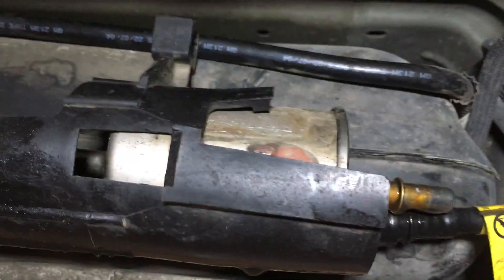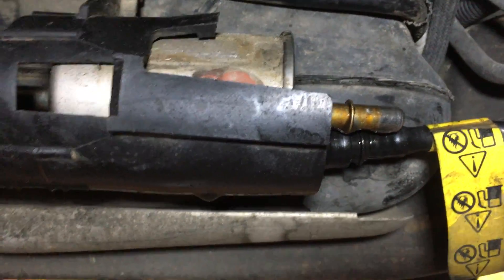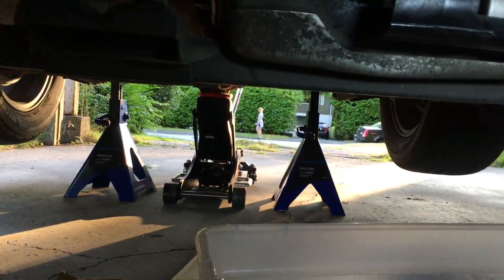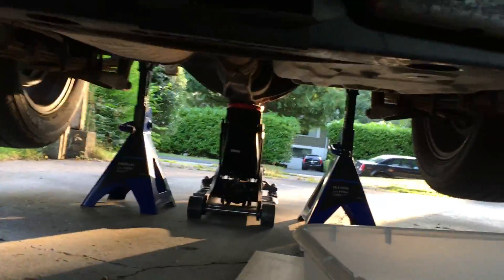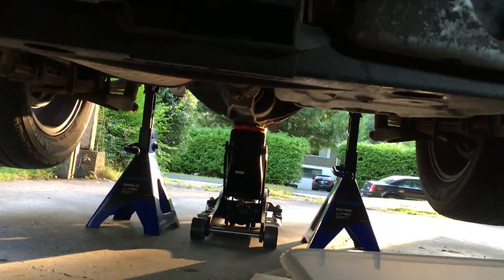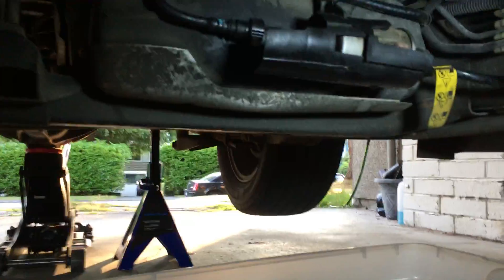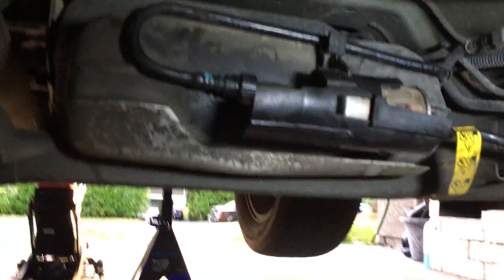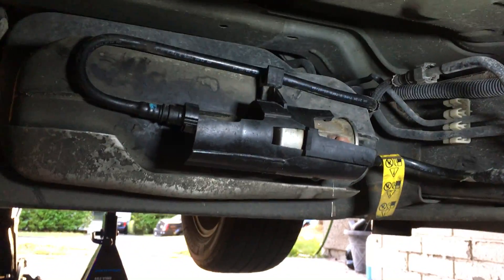To make my life easier, I jacked it up and put jack stands underneath. I raised it up quite a bit — the jacks are on level three of height. I only did the back, not the front. It's adequate, and it would have been a tight fit without doing that. But it is possible either way. Anyway, that's the fuel filter for the 2005 GMC Canyon.